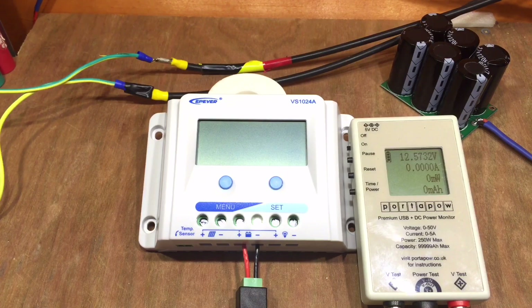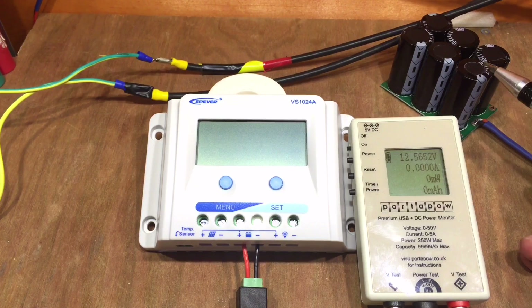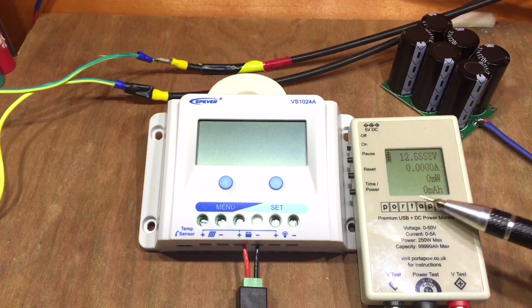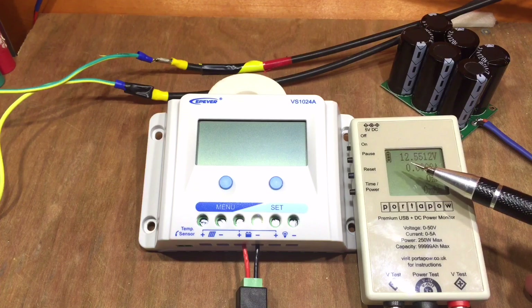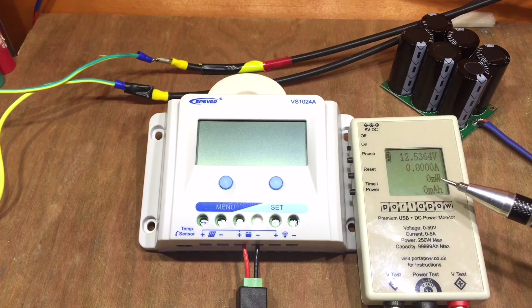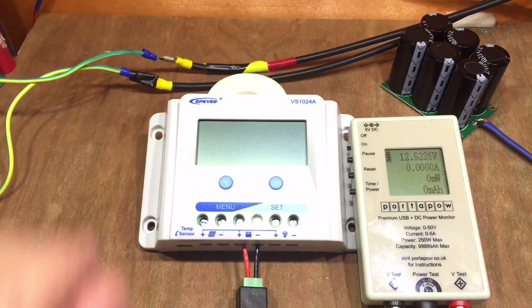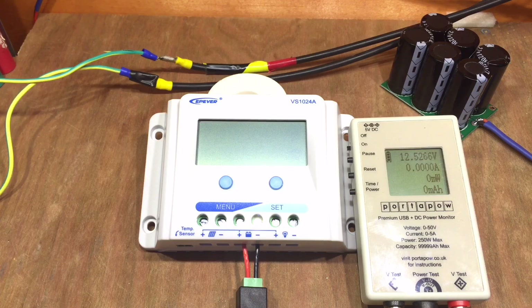Let me explain the test setup. I'm using some capacitors as my battery - effectively a 12 volt lead acid battery for this test. The meter connected to the battery shows 12.5 volts with no current flowing because the solar charger isn't on yet. In the background I've got cables from a 50 watt monocrystalline solar panel on my shed roof. The weather's not brilliant today, a bit overcast, so we won't see anything like 50 watts.